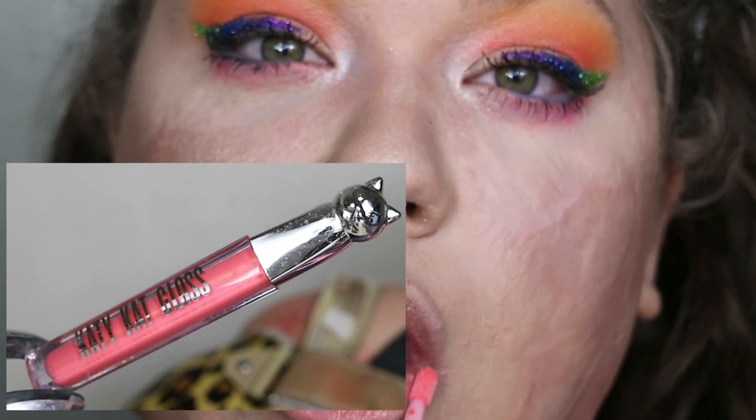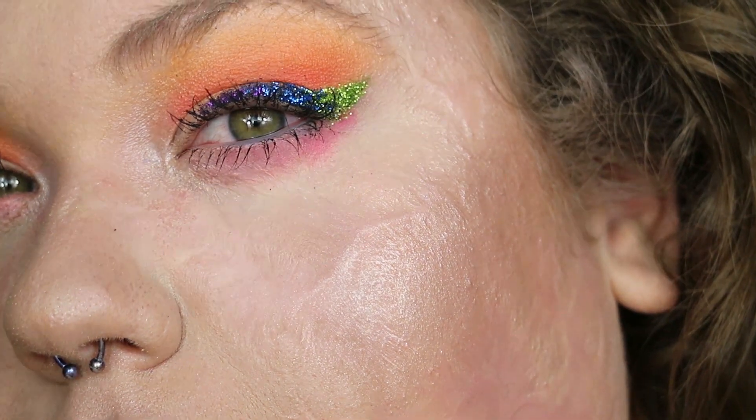Last but definitely not least for the lips, I'm using the CoverGirl Katy Kat gloss in the shade Tabby Tease — not being too careful or neat with it, then dabbing off the excess so it turns out like your natural lip color but a little muted, making your lips look hydrated and smooth. Just so you know, if you don't like thick glosses, the Katy Kat glosses are not for you.